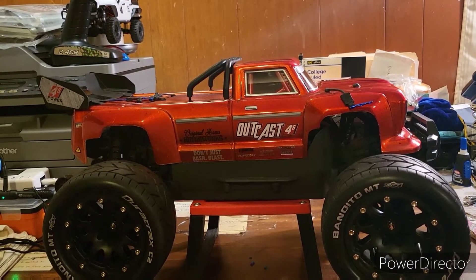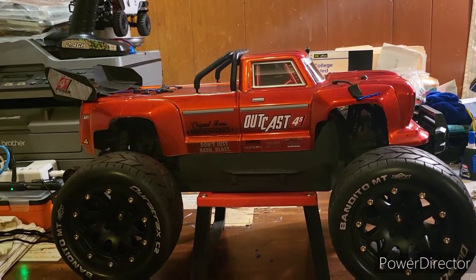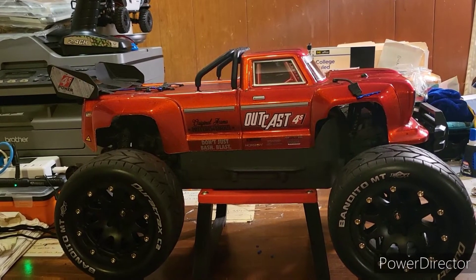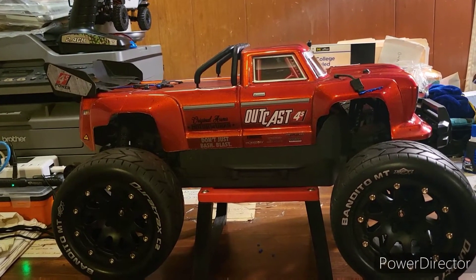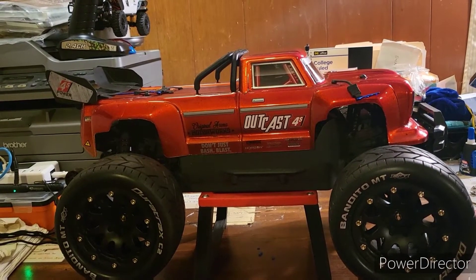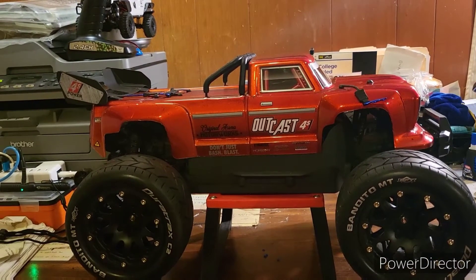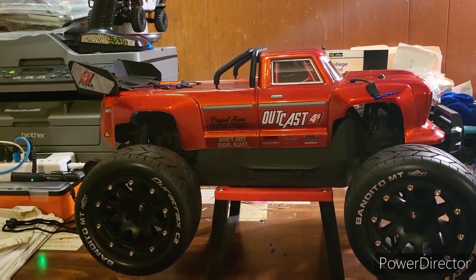The reason why I converted my Arma Granite to the Outcast 4S is because I once had an Arma Outcast 4S and I ended up selling it at one of the RC swap meets. I regretted it — I can no longer find any Arma Outcast 4S anywhere. I looked all over; they're all sold out and I don't think they're in production anymore. So to make up for that, I went ahead and made my own Arma Outcast 4S.